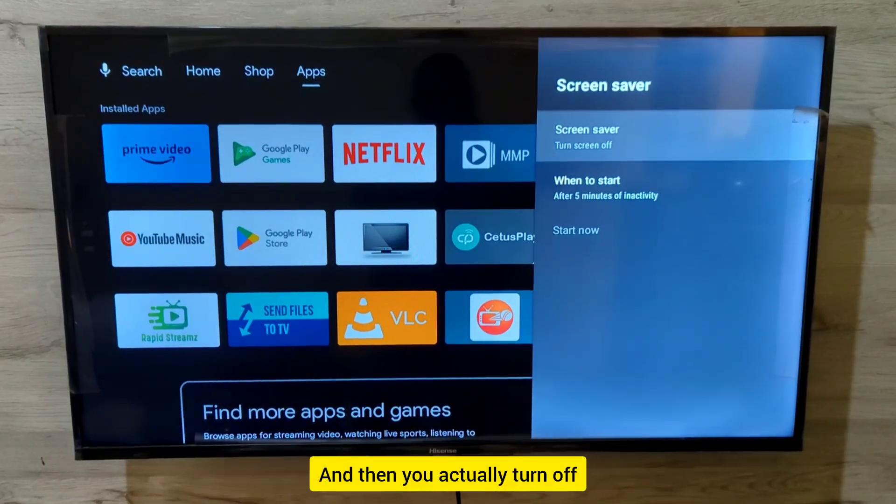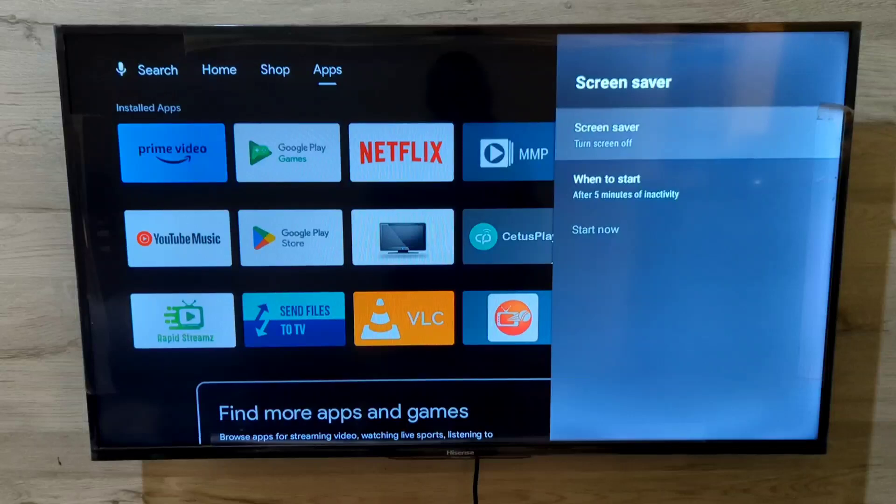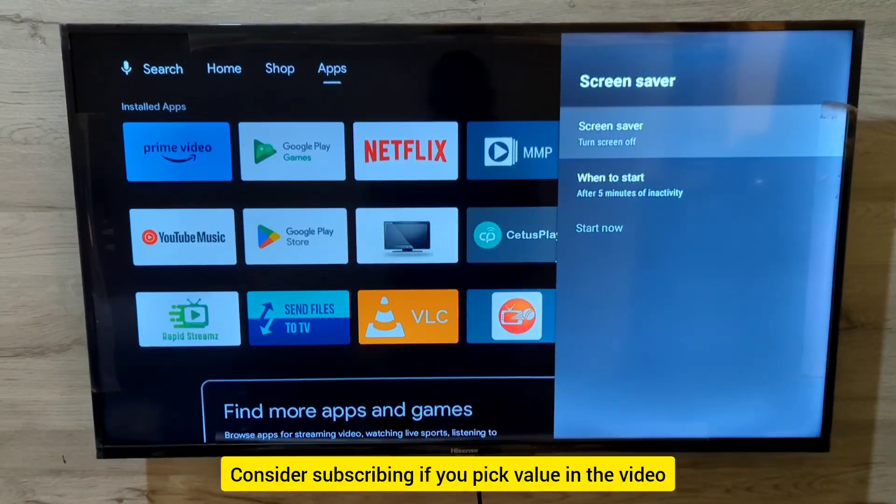And that's it — you have turned your screensaver off on your Hisense Smart TV. Consider subscribing if you found the video helpful.